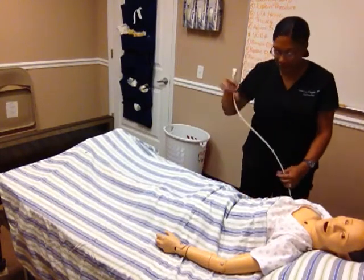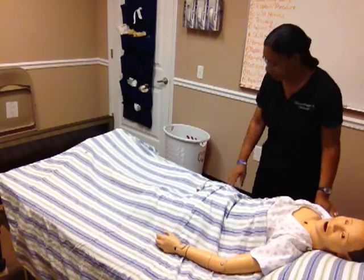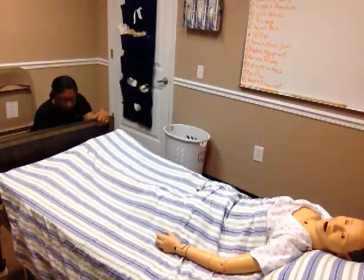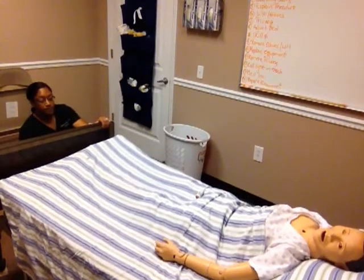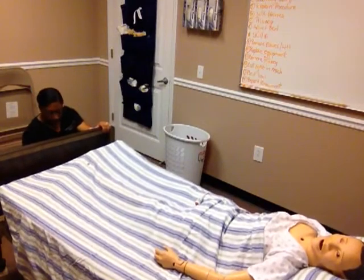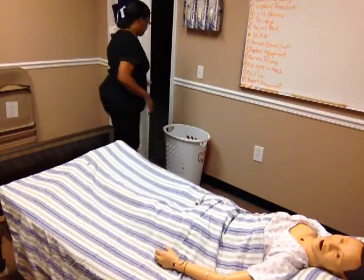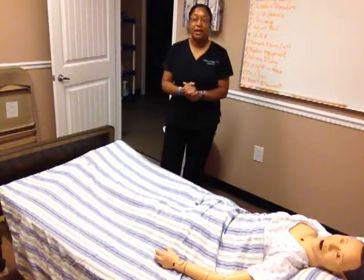I will ensure my client has his call light so he can call me if he needs anything. I'm going to lower my bed for safety. I'm going to open my door, removing privacy. And then I will wash my hands.